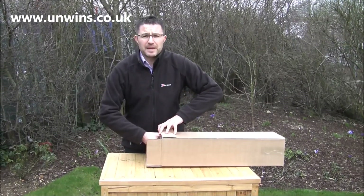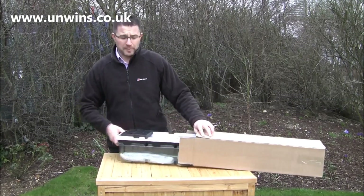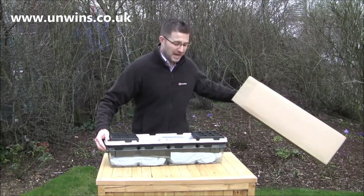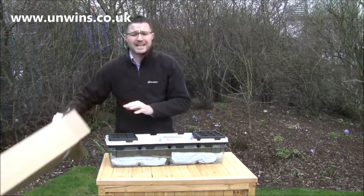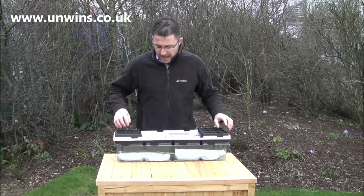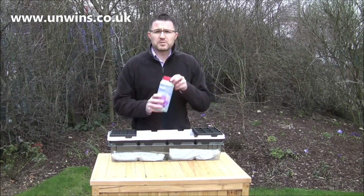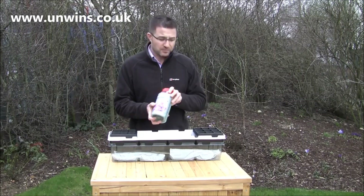The Sweet Pea Propagator Kit arrives like this. It is a windowsill propagator kit, hence it is windowsill shaped. Inside the propagator, when you get it out, you've got some deep cells ready to plant. You've also got some sweet pea fertilizer that you use when you actually put them in the ground.